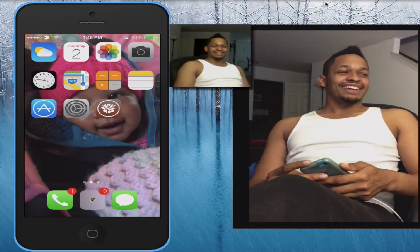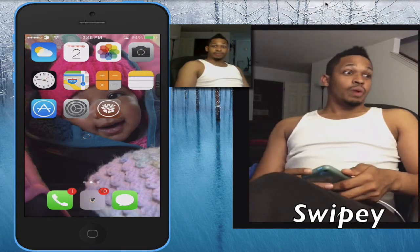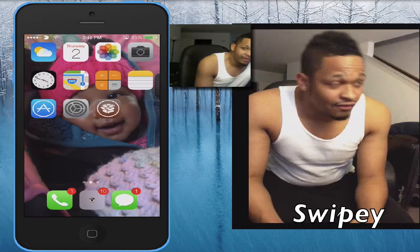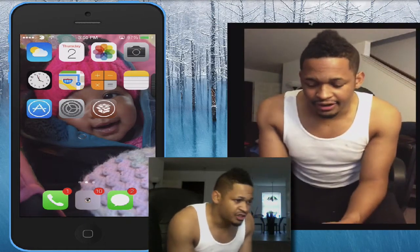It's your boy Top Dog and Three, aka Security Tech. New video, episode nine — Swipey. All right, let's get into it. Look at the phone right here, first I'll show you what this app does and what it's about.